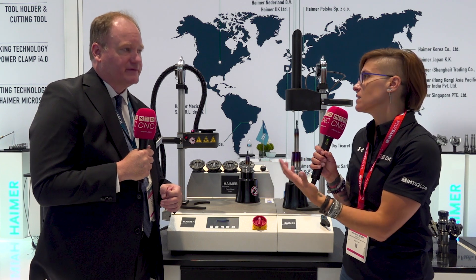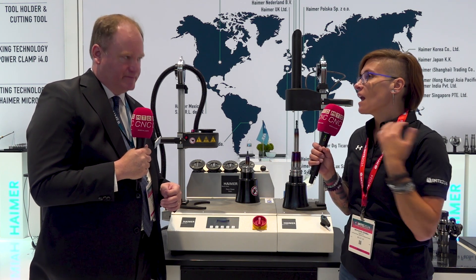I like the fact that with all of your systems they're very easily integrated into other types of systems and don't necessarily have to be paired with the Hymer brand — which is really helpful for smaller shops starting out who don't have the budget for more expensive options. You're absolutely right, because Mr. Hymer thinks as a producer of parts and would never want to be locked into a proprietary system. That's why all of our machines — whether a shrink machine, pre-setter, or balancer — can work with anyone's tool holders, even different brands. We want our technology to be universal so that everyone can use it.